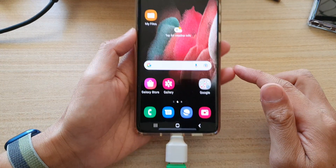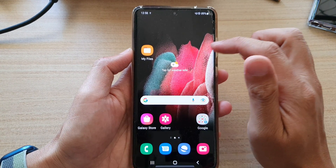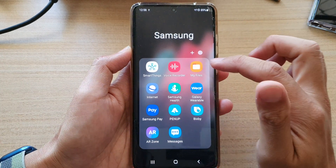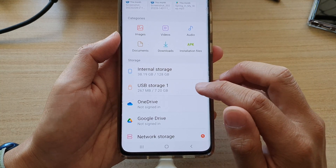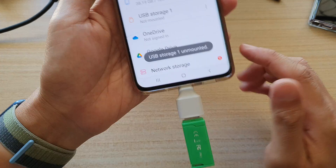First, tap on the home button to go back to the home screen. Then on your home screen or in the app screen, open up the Samsung folder, open My Files. Here is the file manager, and here you can tap on the option key on the side and then tap on unmount.